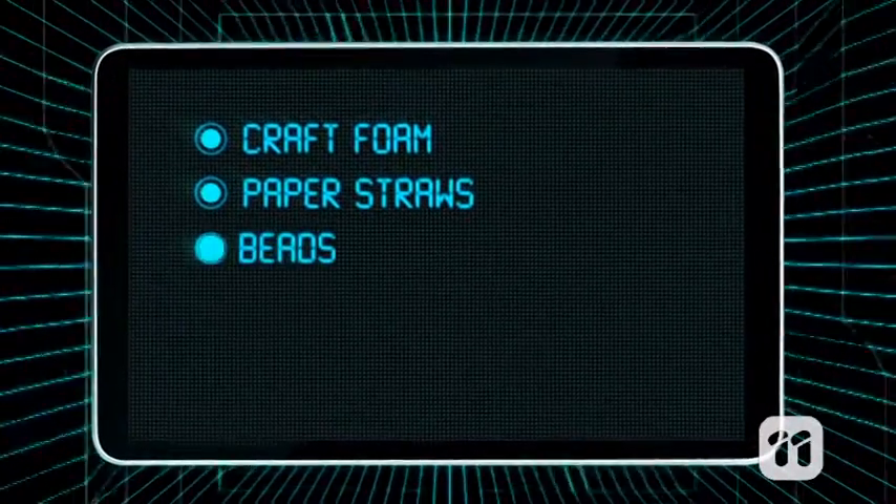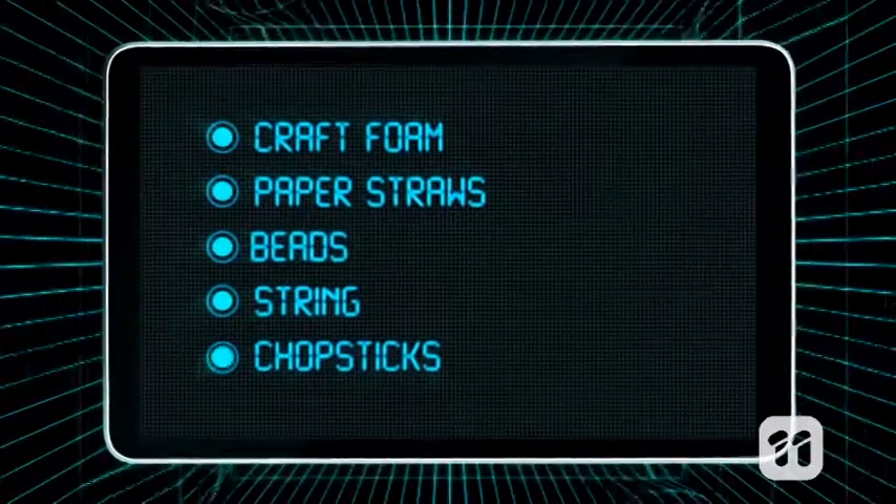For this hands-on DIY, you need craft foam, paper straws, beads, string, and chopsticks.